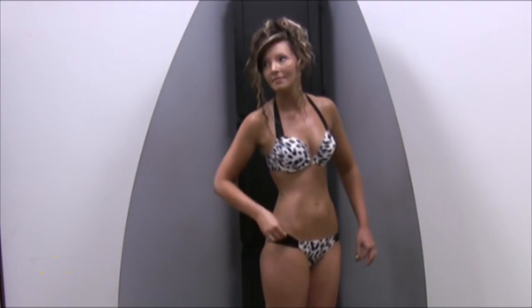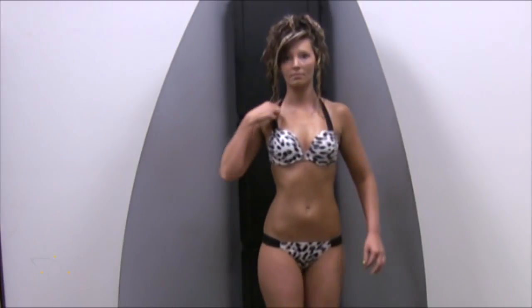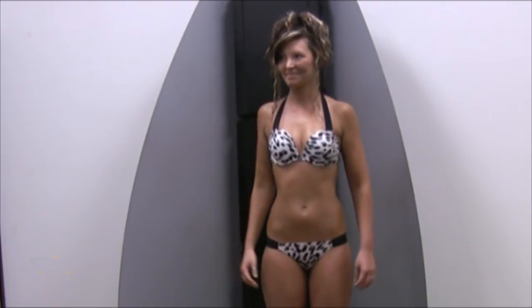During the entire tanning session, always remember to keep the comfort of the client your highest priority. After completing application, remind the client of the importance of moisturization and maintenance to the life of the tan.